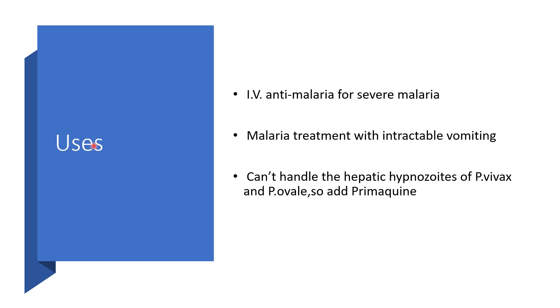Uses: Artesunate is used as intravenous anti-malaria for severe malaria and for malaria treatment with intractable vomiting — bypassing the oral route. It cannot handle hepatic hypnozoites, so there will be relapse if another agent like Primaquine is not used alongside.